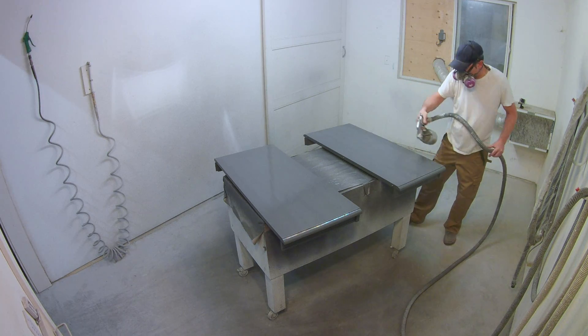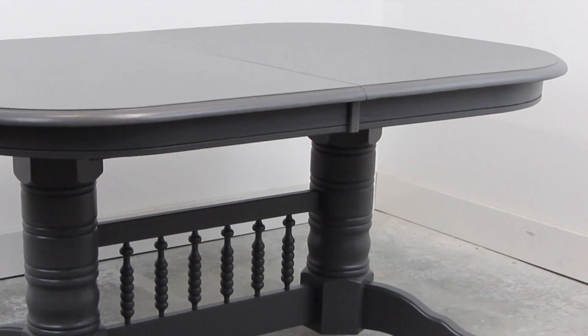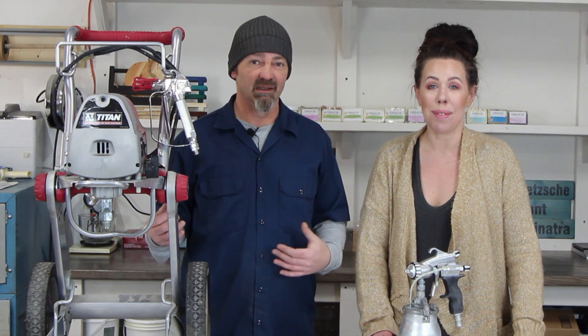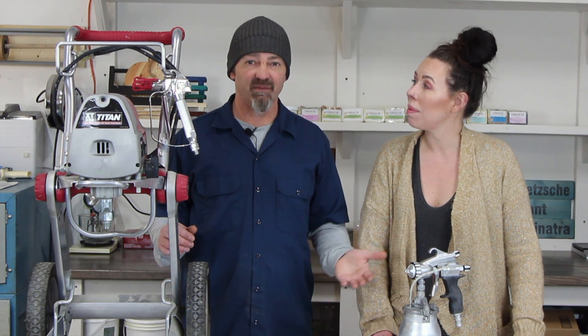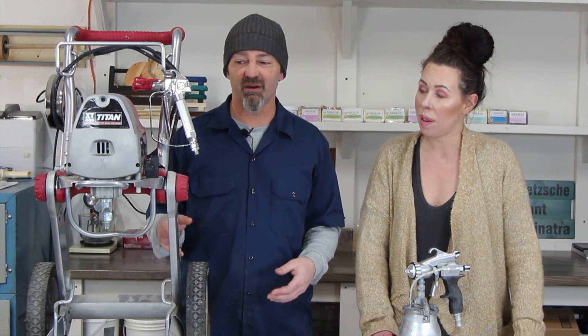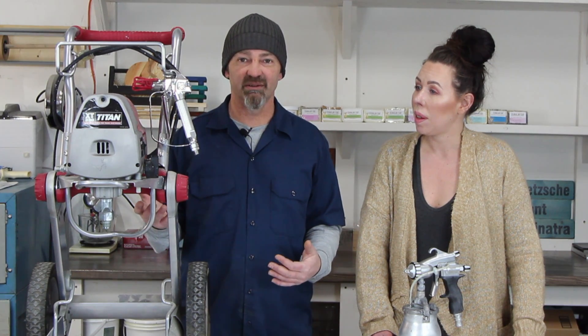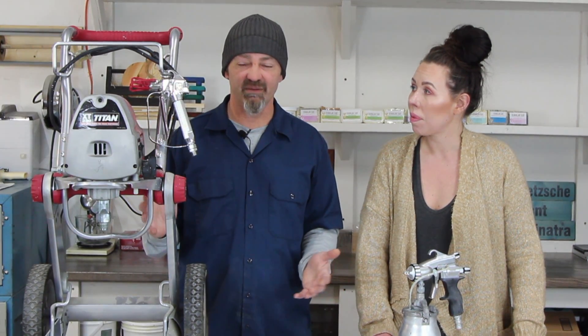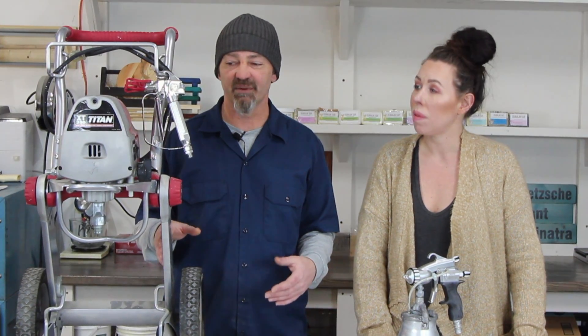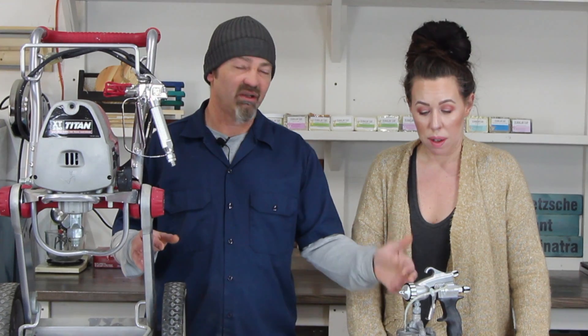We've finished the project and we're getting to the good part where we give you our feedback — the pros, the cons, what we think in comparison between the two. This is a turbine HVLP sprayer, which is essentially like a vacuum cleaner running in reverse. Starting with the airless sprayer: when we bought it a couple years ago it was about $700. Titan has a new comparable one called the Control Max 1900 Pro at about $550–$600.